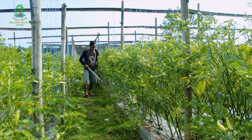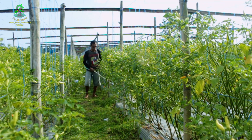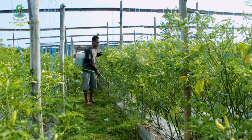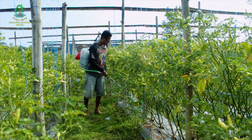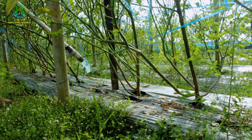Bismillahirrahmanirrahim. Kita kocorkan ke setiap lubang, sekitar 1 gelas setiap lubang.